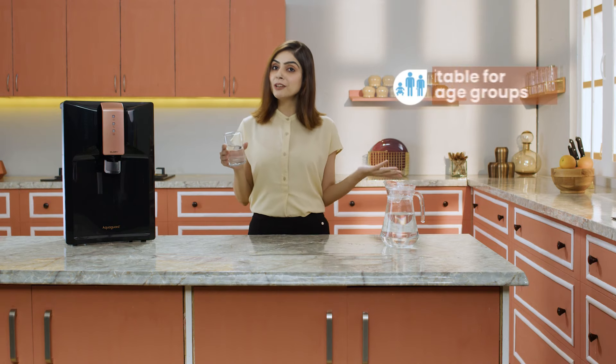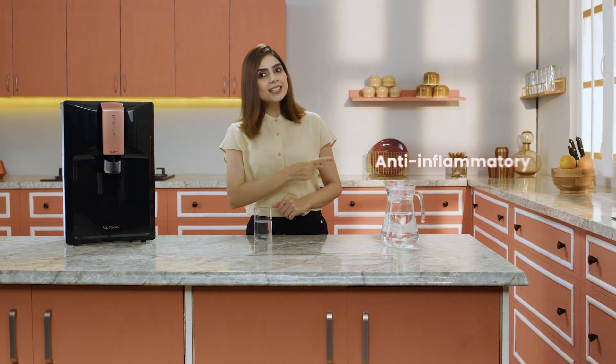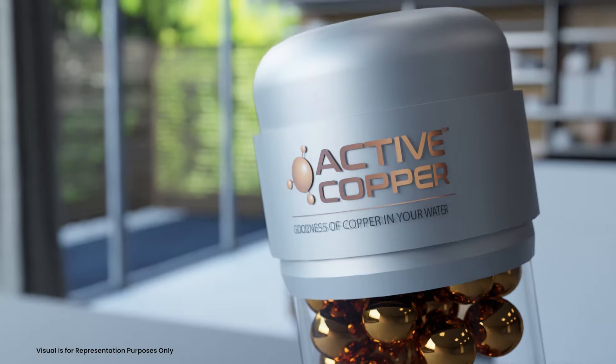I ensure that my entire family drinks the Aquaguard Active Copper water, as it is beneficial for all age groups. After all, copper is known to have antimicrobial, antioxidant, and anti-inflammatory properties that help to support healthy metabolism. The Aquaguard Active Copper technology instantly infuses the right amount of copper in our water as per BIS standards, without the hassles of cleaning copper vessels.